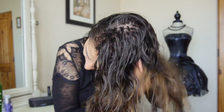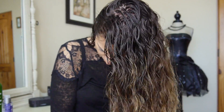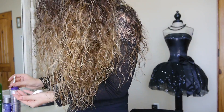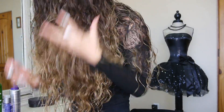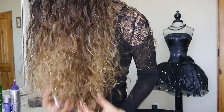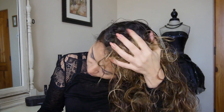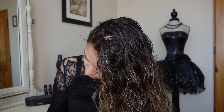I'm so thankful that John Frieda sent me these Frizz Ease products — I got them through the pre-me VIP program, and this video is not sponsored in any way. These products were just sent to me for my personal trial and review. I'm so happy because I've started wearing my hair curly again and I've really been loving it.